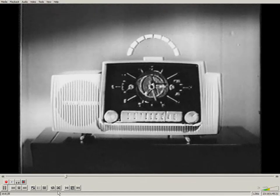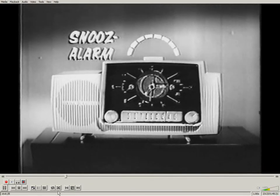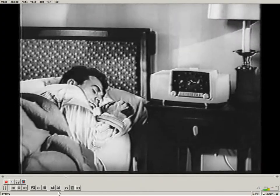Well, here's a new kind of General Electric clock radio with a wonderful 7-minute snooze alarm. It wakes you gently like this.